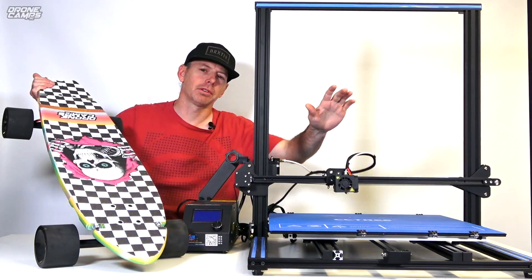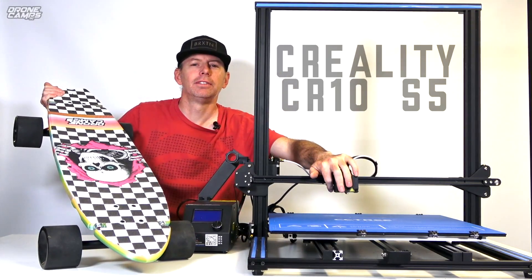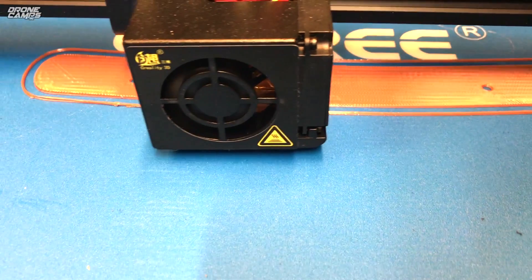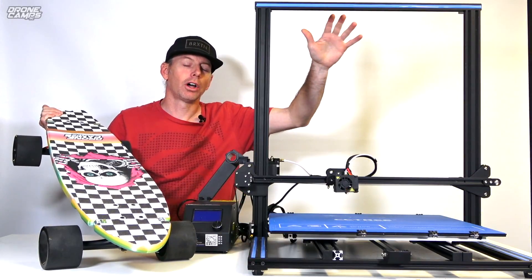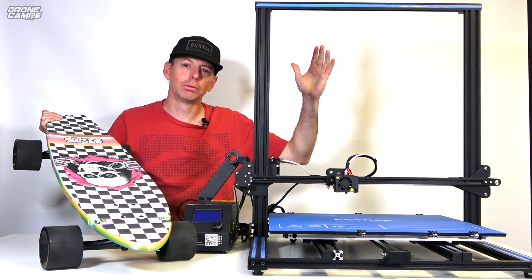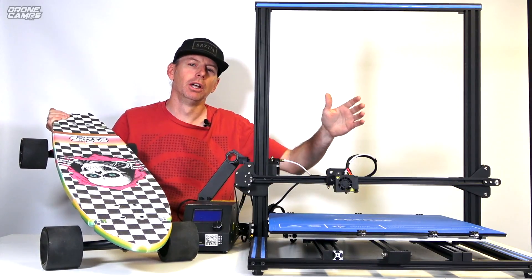I use this large-scale 3D printer — it's a Creality CR10 S5. It prints 500 by 500 by 500, that's almost 20 inches tall and wide. You can print really really big things with this printer, but we're gonna print something that's functional.